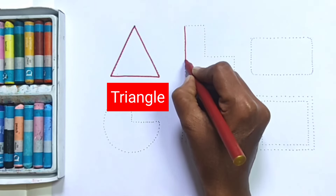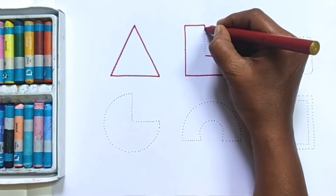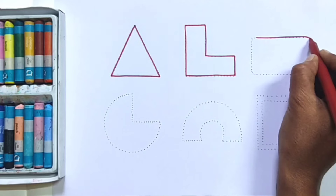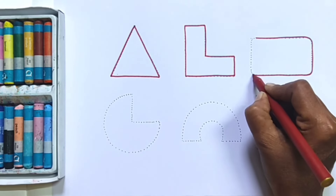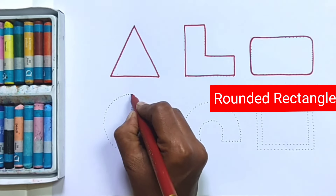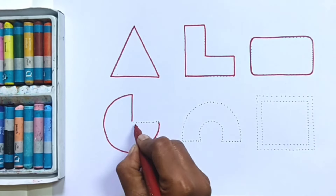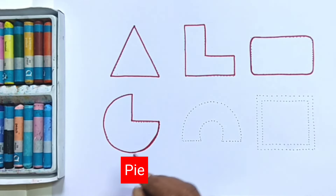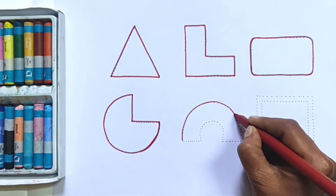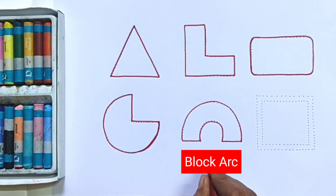Triangle. L shape. Rounded Rectangle. Pie. Black Arc.